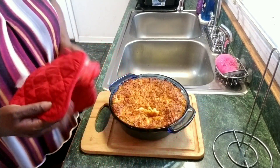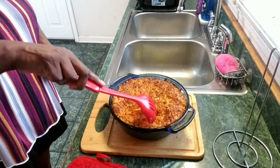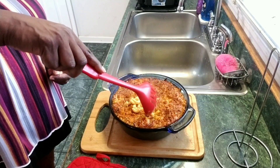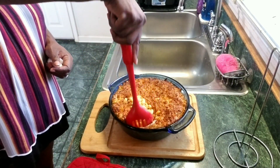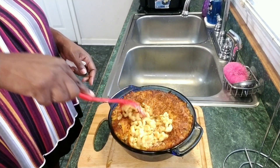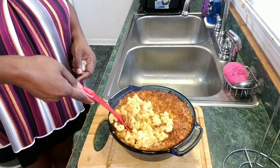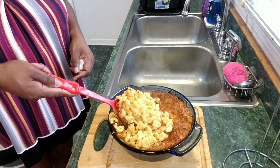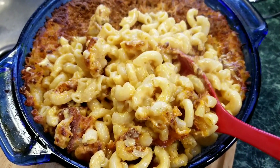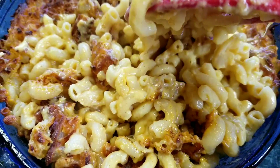It looks amazing. It smells so good. Not to mention my main course is still cooking and my kitchen is smelling so, so good tonight. This macaroni and cheese — oh my God, I love mac and cheese. Who doesn't love mac and cheese? A quick and easy way to make your boxed macaroni and cheese taste like homemade.